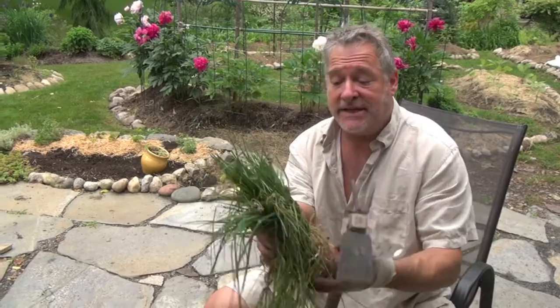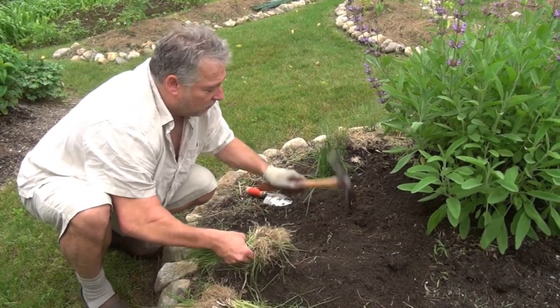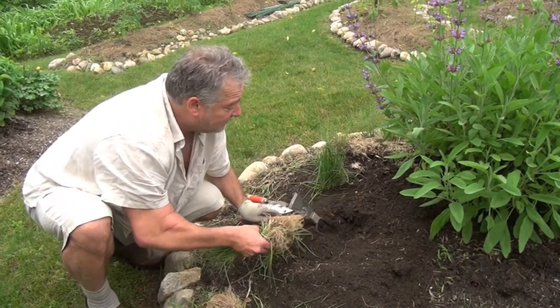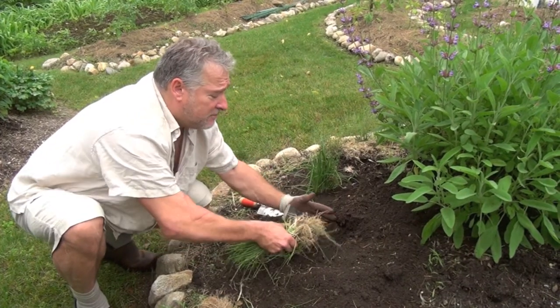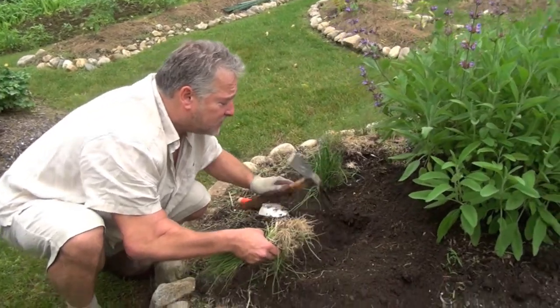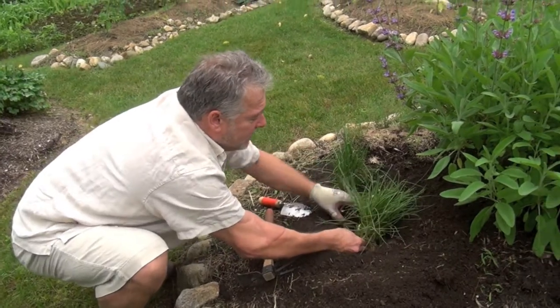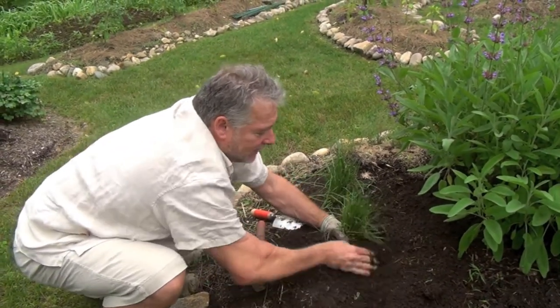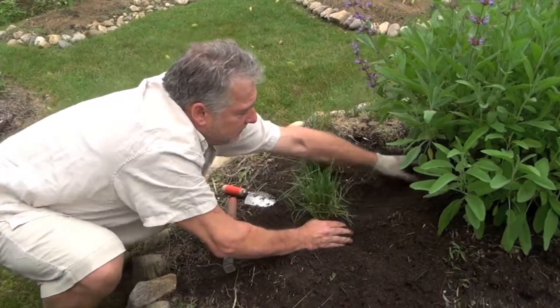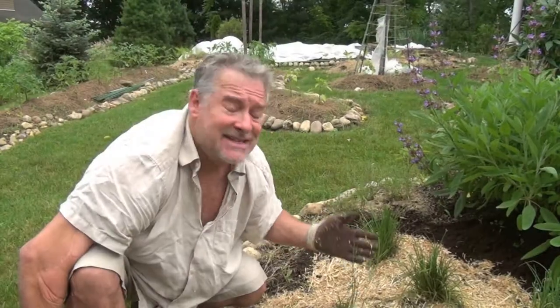Let's go ahead and plant these chives that we just divided up. I've got my nice bunch of chives. Loosen up your soil. I'm going to give it some room here because remember it's going to grow pretty quickly — next year these are going to be big clumps. Get this baby in here. I've got a couple that are not going to make it but that's okay. Look at your height. Go ahead and get your soil in, pack it down. Simple — saves you a lot of money and you get a larger harvest.